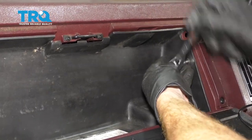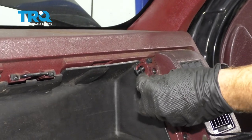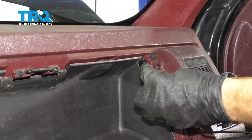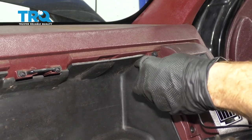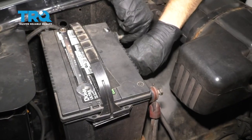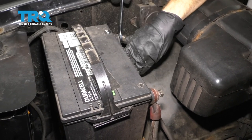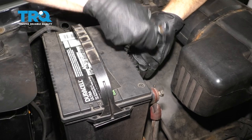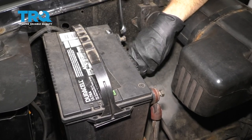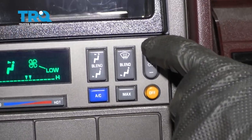Once all the screws are snug, let's get the straps back on — push the outward portion in first and then press on the center, making sure it's locked in. Do the same on the other side. Now let's get our negative battery terminal back on and make sure it's nice and snug. Key the ignition to the on position and test your blower motor at all speeds.